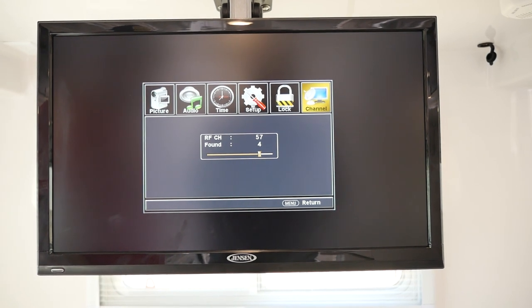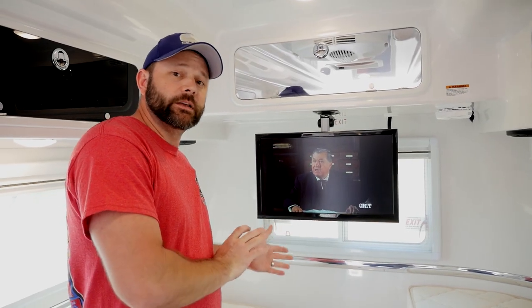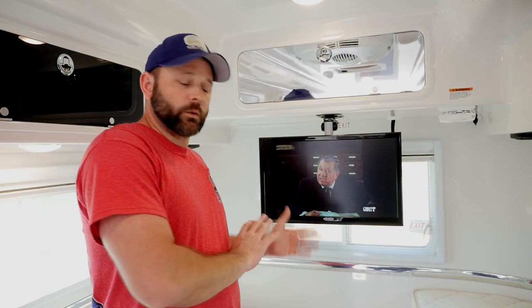Now that we have our TV channels, what we want to do is set up our sound. If you're unable to get TV sound through to the radio speakers, what you'll want to do is go into the settings of the TV. We're going to do that now.